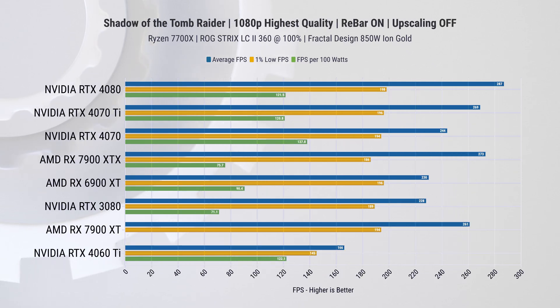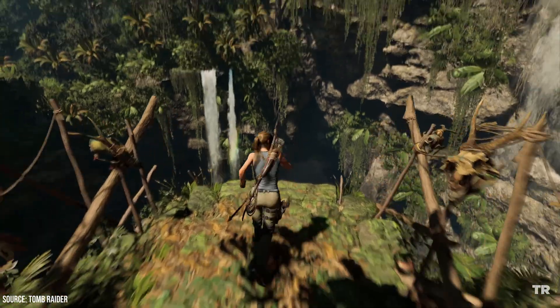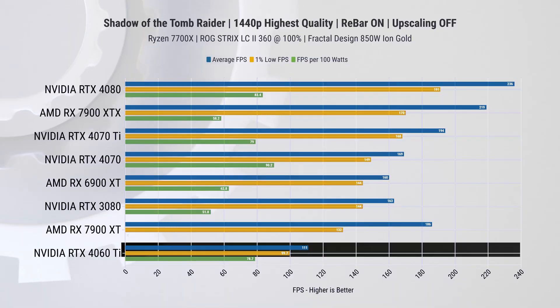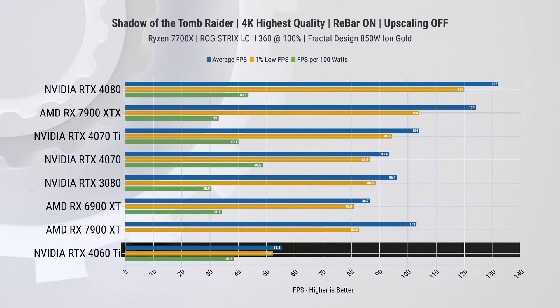Moving on to Shadow of the Tomb Raider, which is a bit less demanding. Here we're seeing an impressive average FPS of 166, with 1-percentile lows at 144. If you're gaming with a high refresh rate monitor, this should be more than satisfying — though bear in mind this game has been out for a while, which is part of why performance is so stellar. At 1440p, we have about 110 average FPS and around 100 on 1-percentile lows — still a very good experience, and you can reduce settings slightly if needed. At 4K, things get challenging; you'll need to dial down settings considerably or resort to upscaling. Personally, I recommend sticking to 1440p for the optimal balance between resolution and performance.